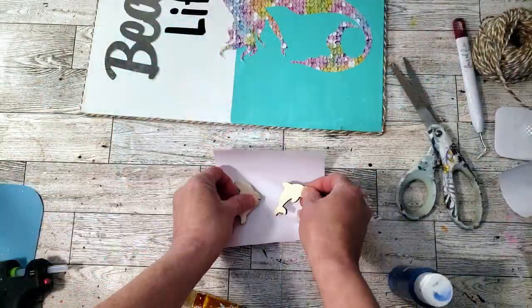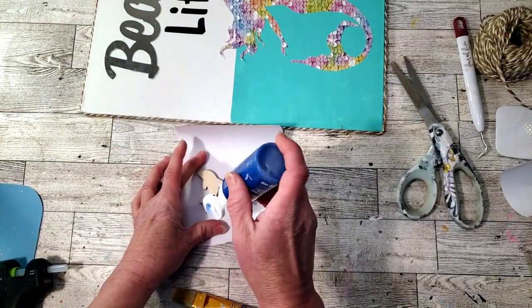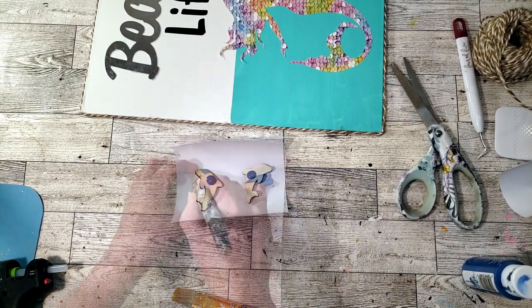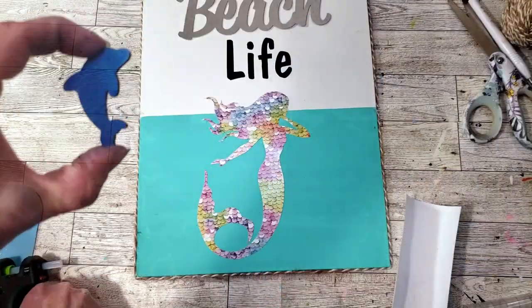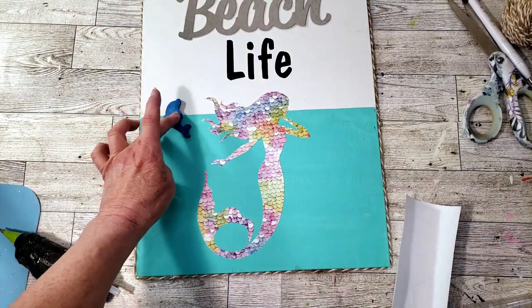Now I'm going to grab these little dolphins I got from Dollar Tree because I thought the sign needed something else. I'm going to paint them with an award blue color — usually dolphins are gray but I didn't feel gray would look good on the sign. Now I'm going to hot glue the dolphins down onto the canvas and that is pretty much it — just a cute little simple sign.